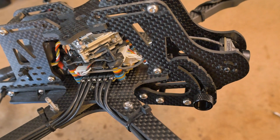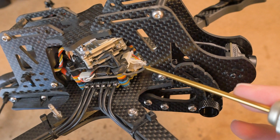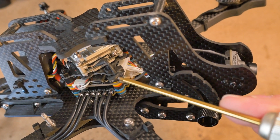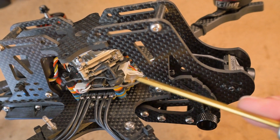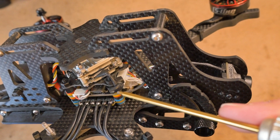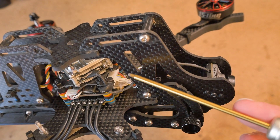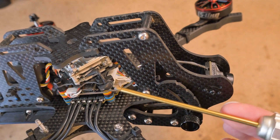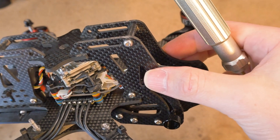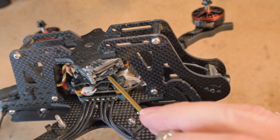Okay, before I even begin, here's the biggest tip: zip tie your coaxial cable for your FPV air unit or whatever to the flight stack. This will prevent the front nacelle yanking on the cable and breaking this connection if you're disassembling it. One time I had it zip tied to the nacelle — that's what I showed in my assembly video, but that's actually wrong. You should zip tie it to the flight stack so that if you accidentally yank it, you're not going to destroy the wires connected to the Vista.